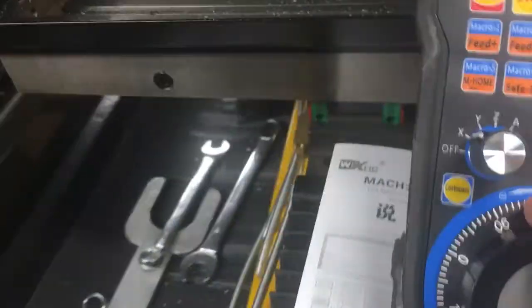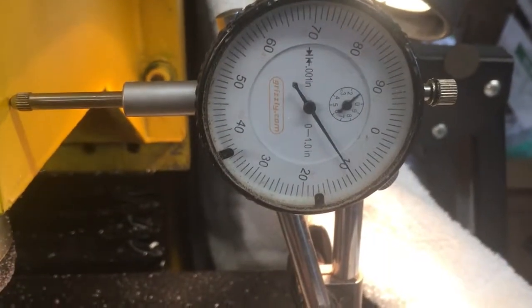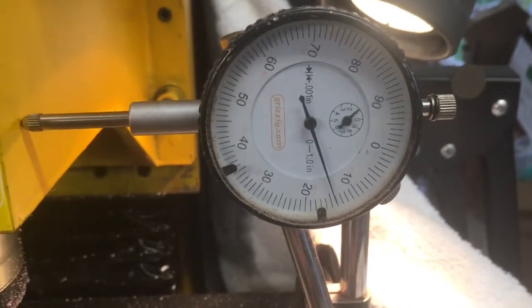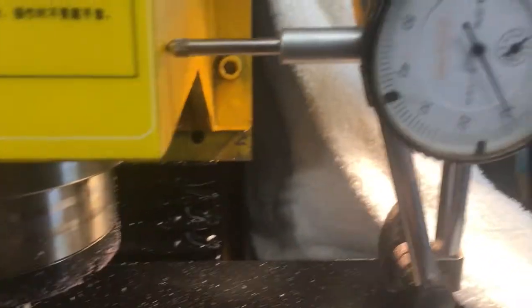Each time I move the handle — click, click, click — I'm getting a thousandth of an inch. Now, if you turn the handle a whole bunch, it dumps everything after the first or second click. So that's nice, unless you put it in continuous.